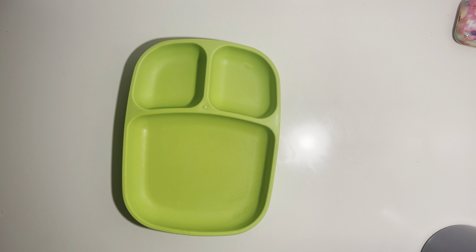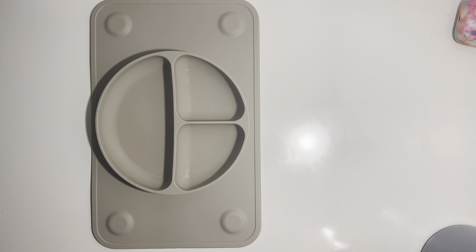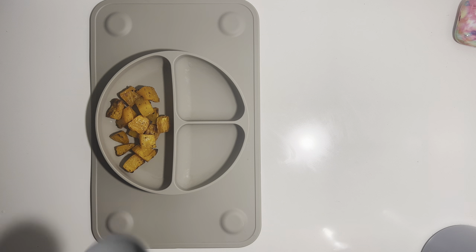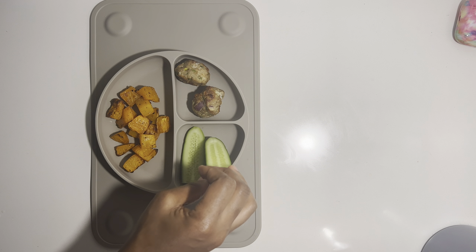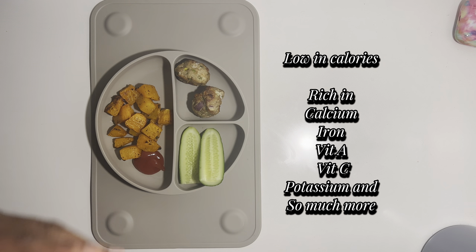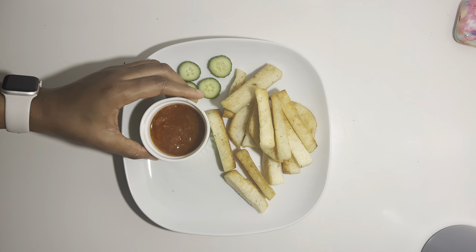I'll do the same thing for Nathan as well, and I'm going to add ketchup because they like ketchup a lot. For the baby, she's going to have the same meal — some butternut and meatballs — but her cucumber is going to be cut into larger pieces because she's smaller and needs to hold bigger pieces so she does not choke. Butternut is very rich in many nutrients: iron, vitamin C, potassium — it's really good for children.